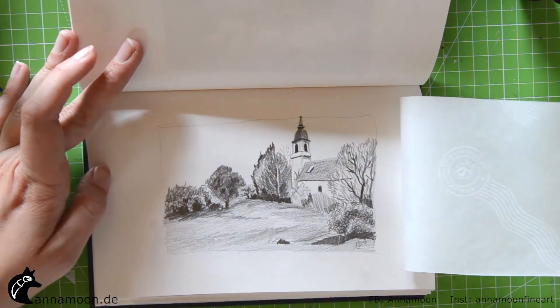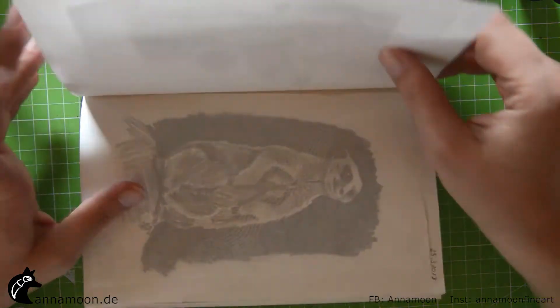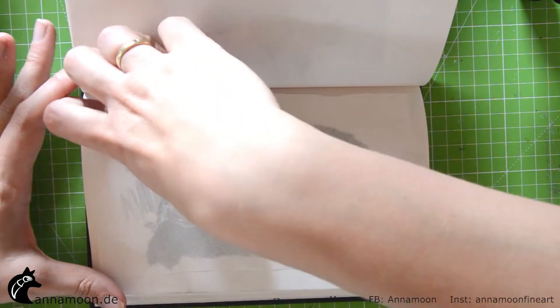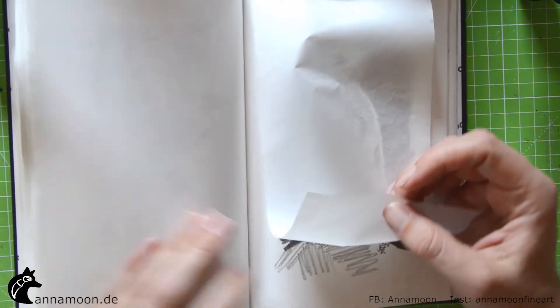This is a church drawing — it's also a video. And this I also planned to do as a video, but I think it's not good enough.